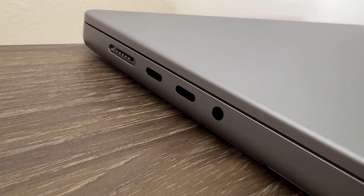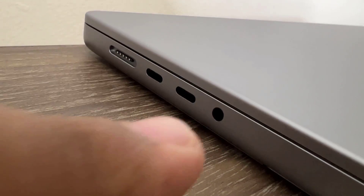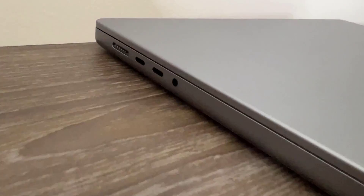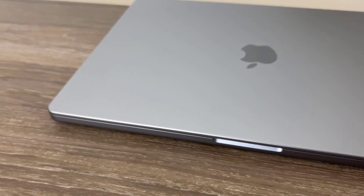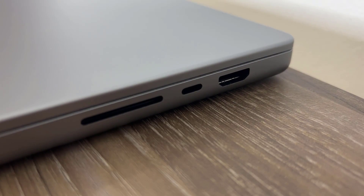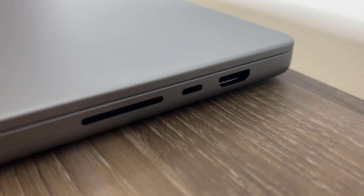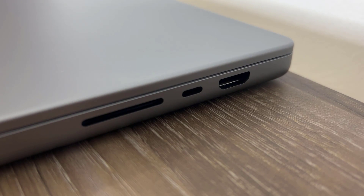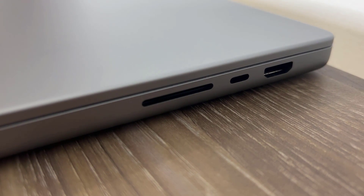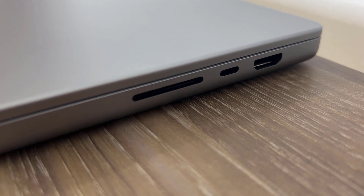We also have a 3.5mm headphone jack — that's fantastic. Going over to the other side, we have an HDMI port, another USB Type-C Thunderbolt 4 port, and a memory card reader. So there are a lot of useful ports on this laptop compared to the old MacBooks.